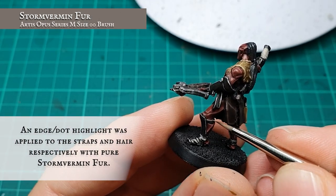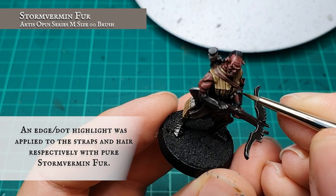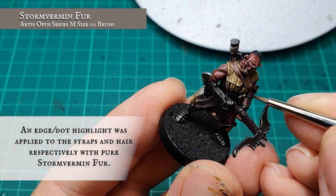A fine edge highlight was applied to the straps with pure Stormvermin Fur. This was also applied to the hair itself but as a dot highlight to pick out the more prominent areas of hair.